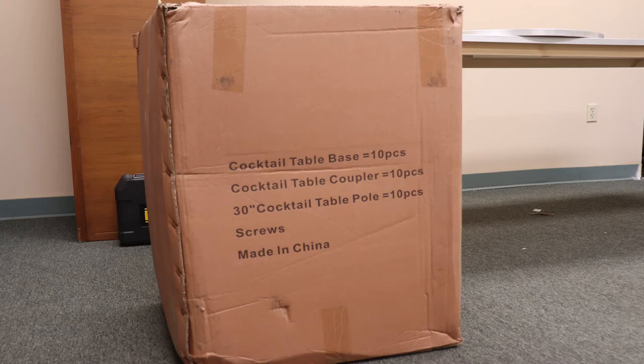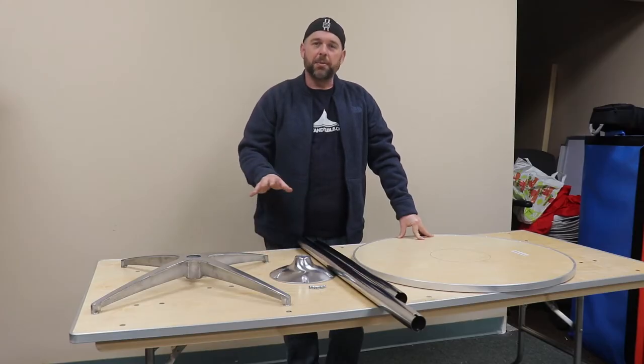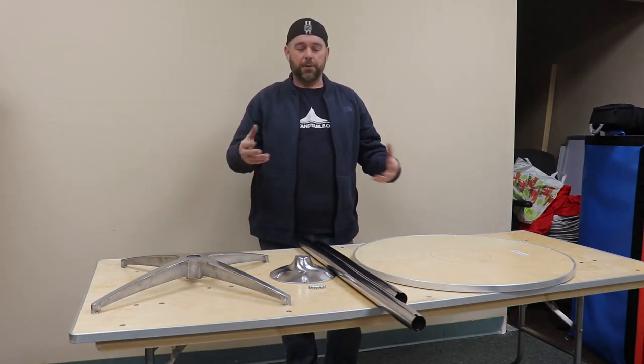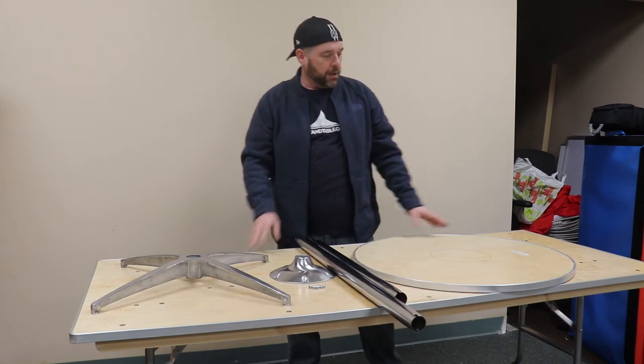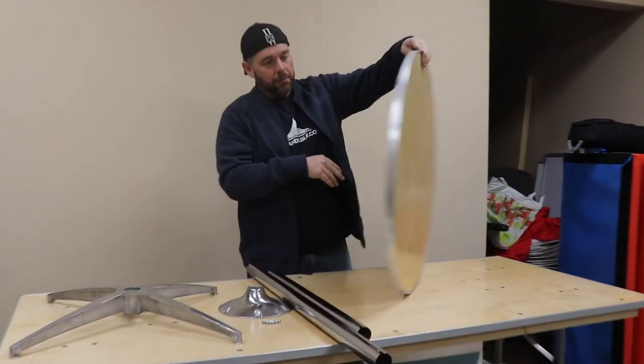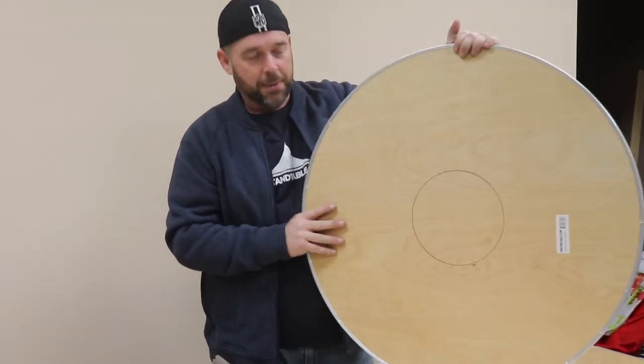Hey everybody, it's Steve with tentandtable.com and today I'm just going to show you a little bit about our cocktail tables, what comes with them and how they're assembled and so on. Here we have a 30 inch cocktail table — as you can see it is just the top of the table.